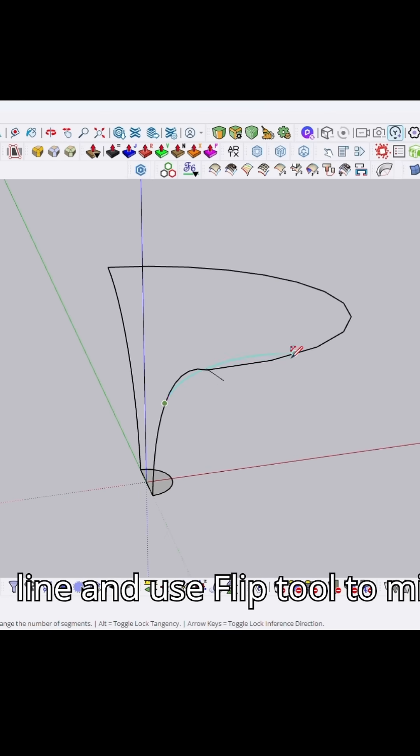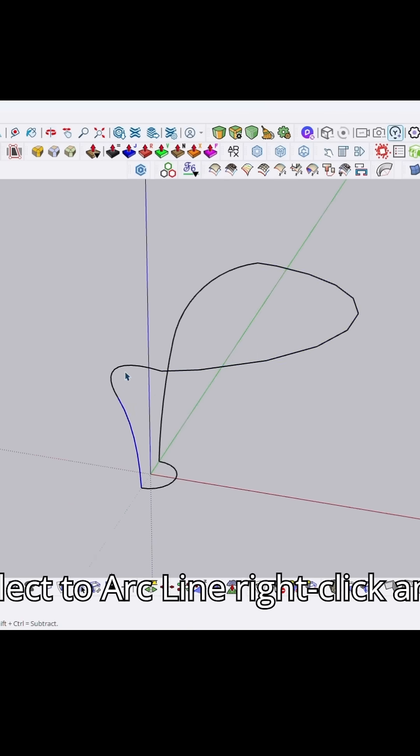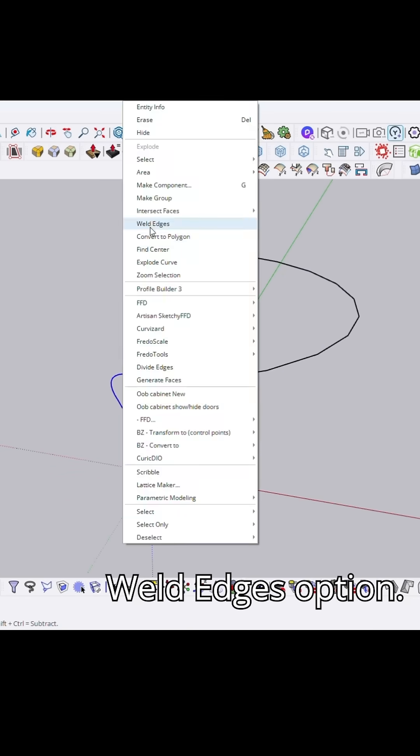Again draw an arcline and use the flip tool to mirror it. Select the two arclines, right click, and select the weld edges option.